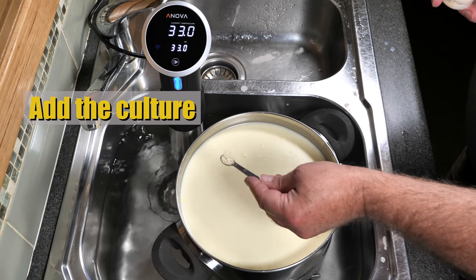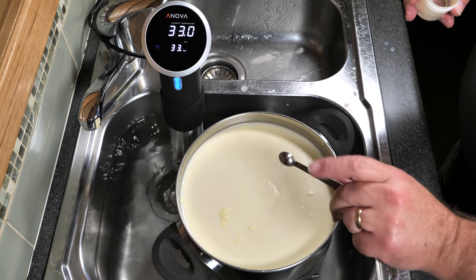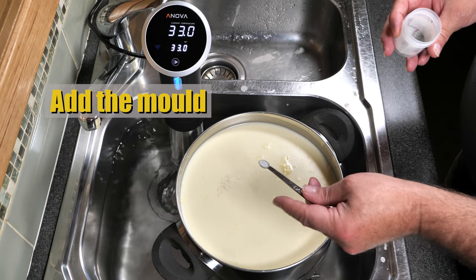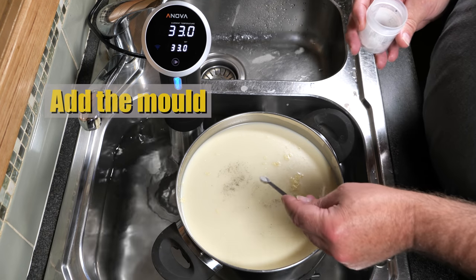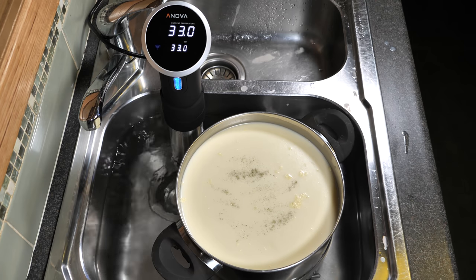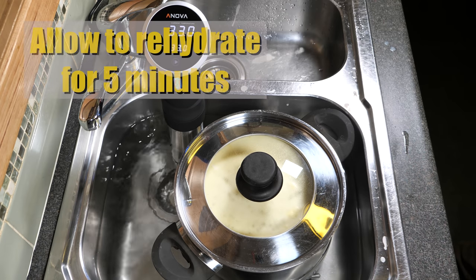We're going to add the starter culture now — just sprinkle that over the top. Just a tad more because it wasn't a level teaspoon. Now we're going to add the Penicillium roqueforti 40 powder, the blue mould powder. Just sprinkle that over the top, then cover it up and allow that to rehydrate for five minutes.